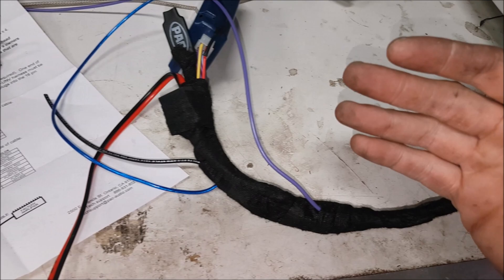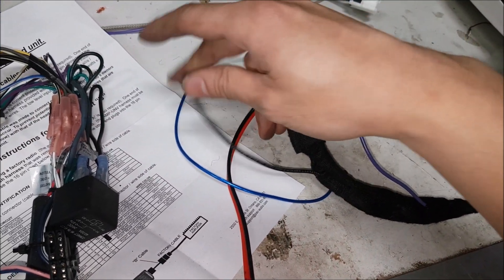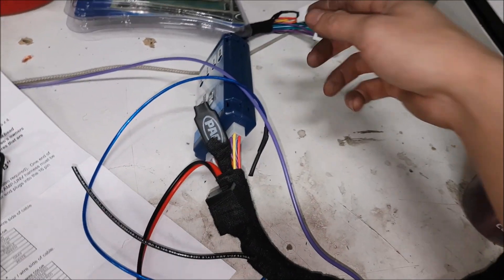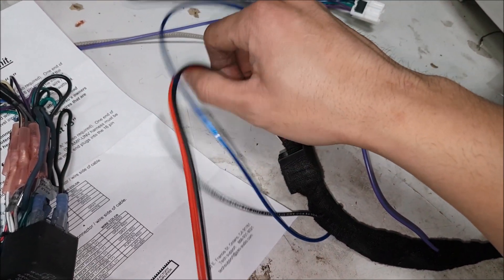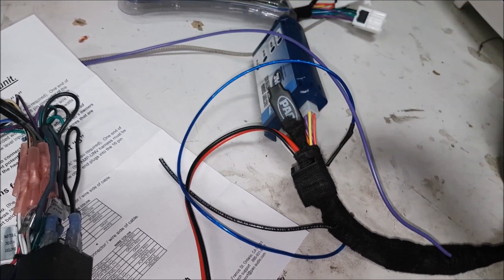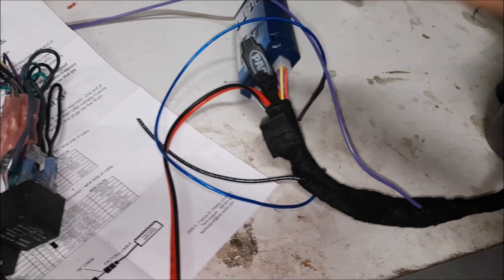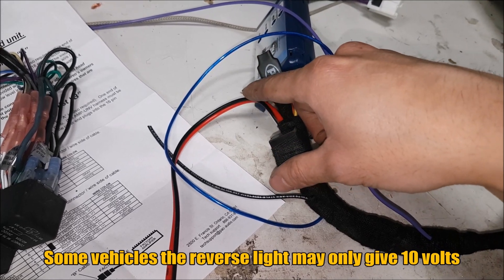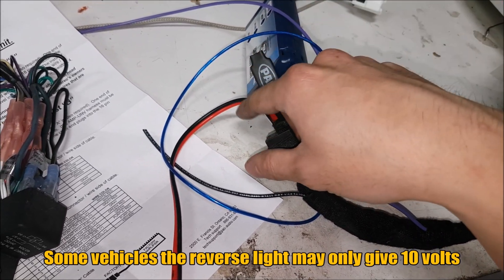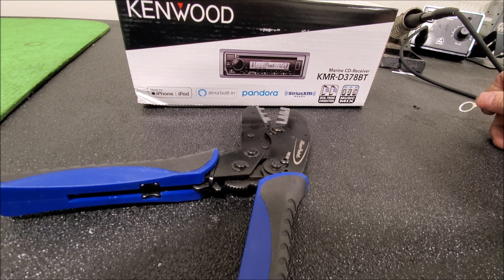We have to do some extra things because we have a backup camera. I have a pigtail here for ground — this will go straight to chassis because Nissans don't have good grounds in the harness. Here we have our pigtail out for reverse, and also our power wires for the camera. We install a mini relay onto the camera harness because I don't trust the reverse lights and I always think the voltage is low. This is how you make cameras last longer — you're going to have proper voltage to it, and the camera only turns on when the vehicle is in reverse.